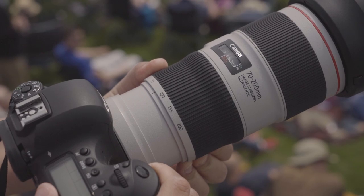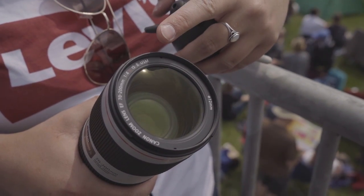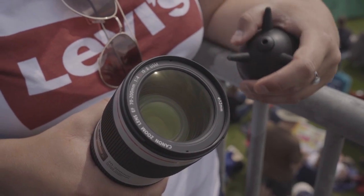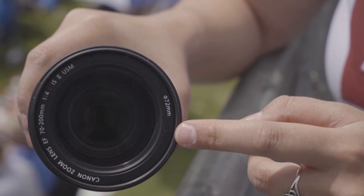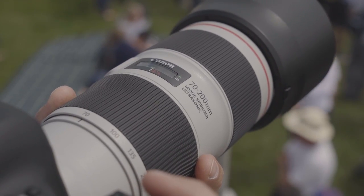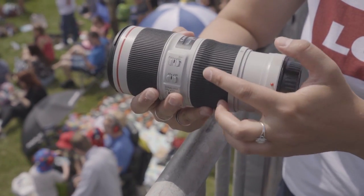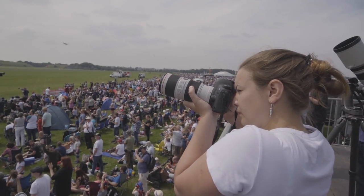Optically, it is exactly the same as the Mark I; however, a new fluorite coating repels oil and dirt, and a new super-spectra coating reduces ghosting and flaring. The filter thread is now 72mm, with the front element having moved slightly forward, making the lens just a tiny bit longer. The biggest changes are physical, with a redesigned ridge zoom ring making for a far more ergonomic design.